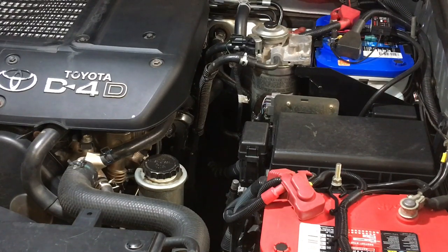This is our 120 Prado and as you can see there's a couple of Optima batteries. The reason I like Optima batteries — somebody I know worked for a battery company, an Optima, and being in the battery industry he had a fair bit of experience. He thought highly of them. Emergency services were using them at the time and they had a three-year warranty.